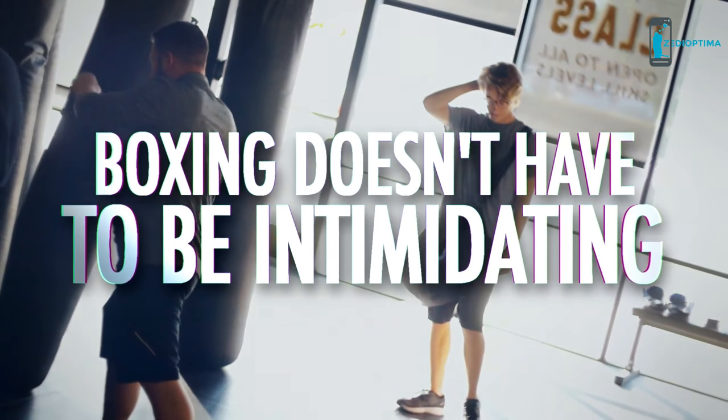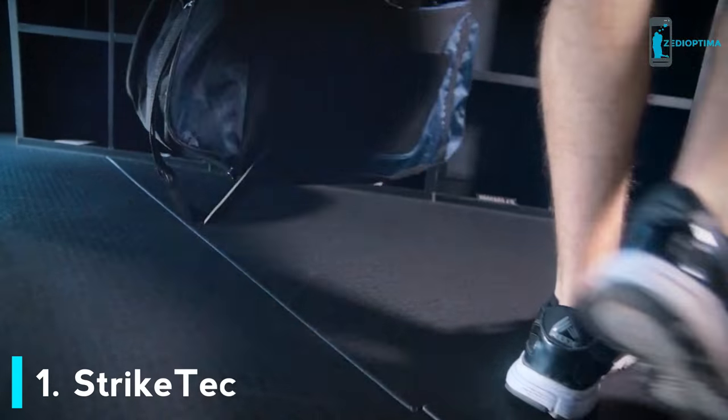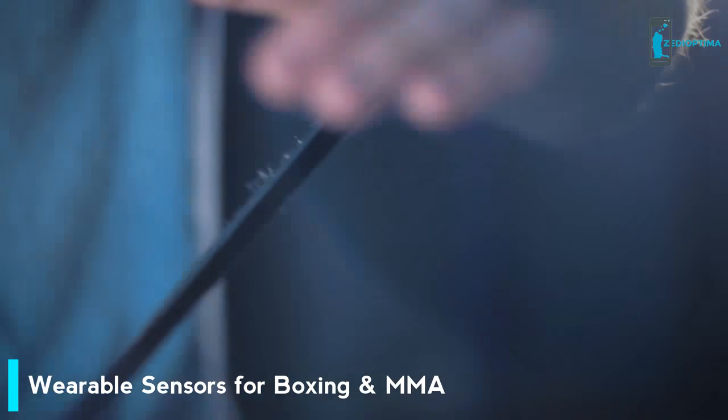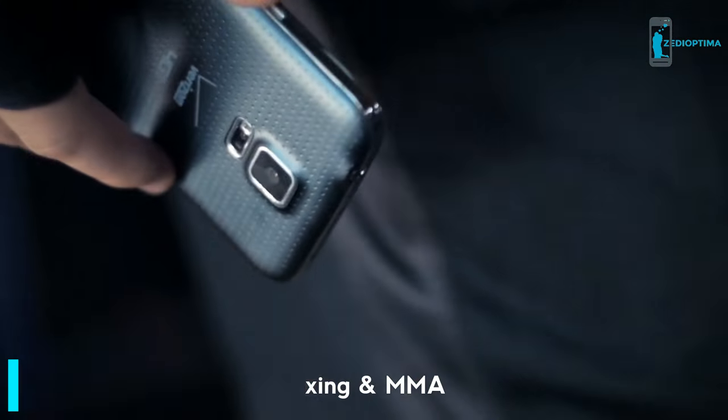Boxing doesn't have to be intimidating. Say hello to Strike Tech, your new virtual boxing coach. Strike Tech makes boxing easy. The sensor is designed for easy plug and play — just put on the sensors, turn on the smartphone app, and you're ready to start training.